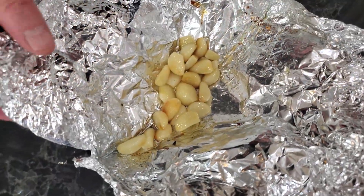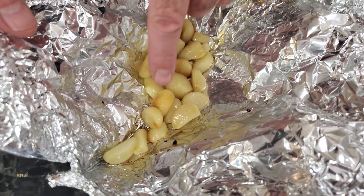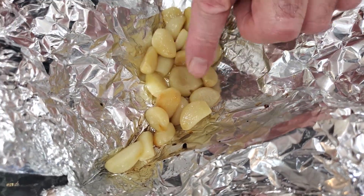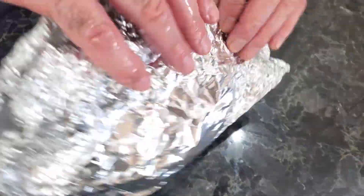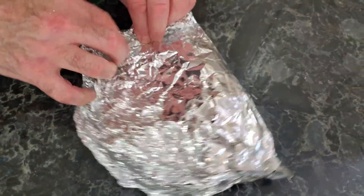I'm checking our garlic now. See how it's turning brown? That means it's almost done — it's squishy but not squishy enough. I'll just put it in for another five minutes and I'll show you what it looks like.